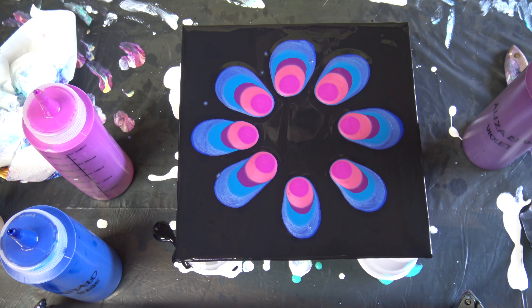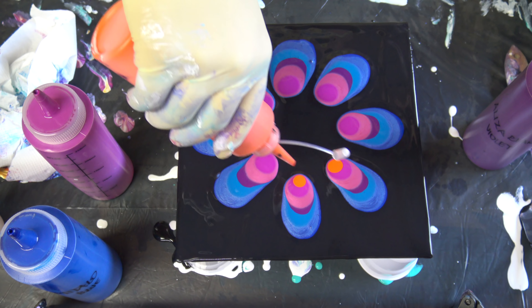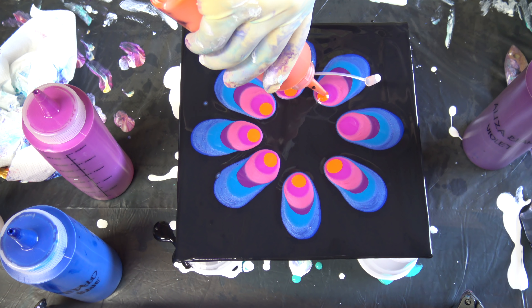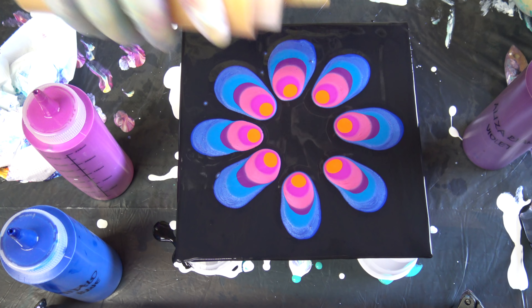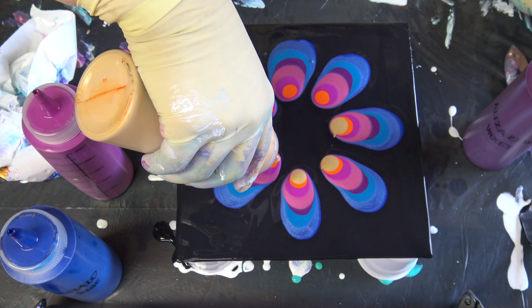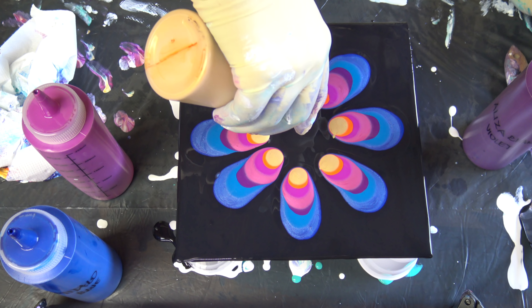And some magenta. I will add some orange — I think — because I like orange and magenta. And some gold on this orange, and some more orange.